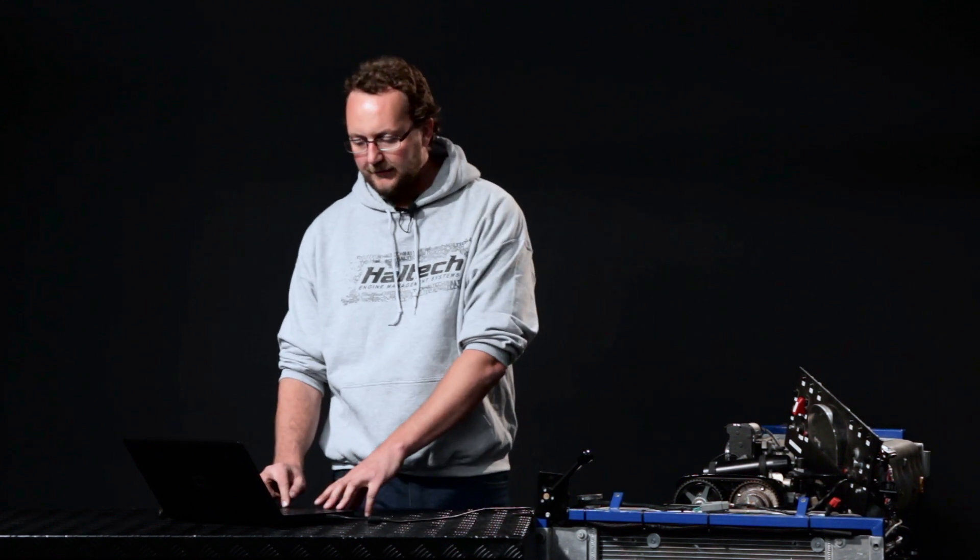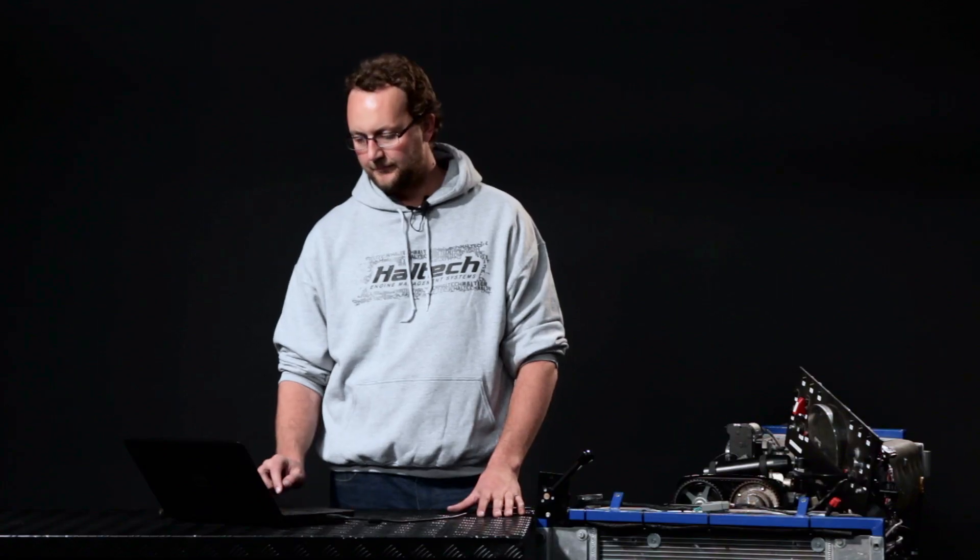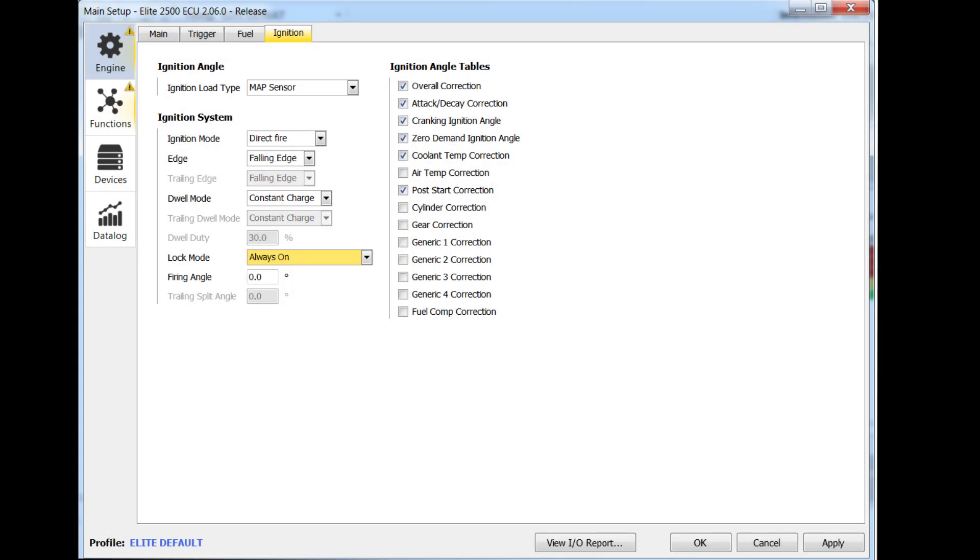What we're going to be doing now is turn the fuel off on the engine so that we don't flood it. We're going to use a timing light and have a look at where the timing is firing on the crankshaft. We're then going to adjust our TDC offset angle until the timing on the engine management system is showing the same as the timing through our timing light. In order to set our TDC offset angle, I'm going to go into our fuel setup and disable the injectors so the engine doesn't try to start.